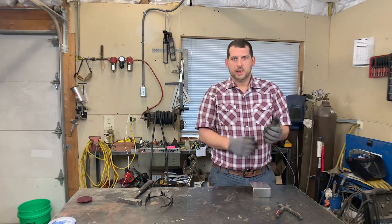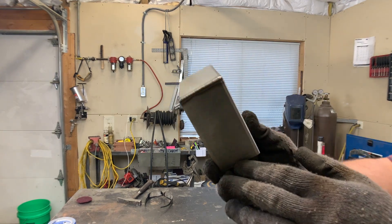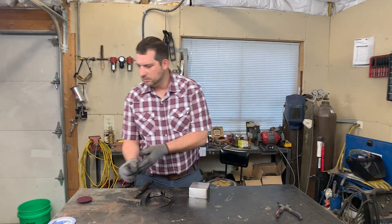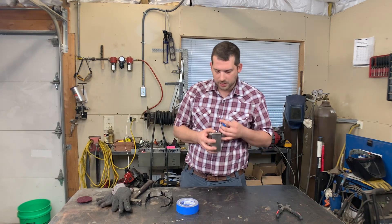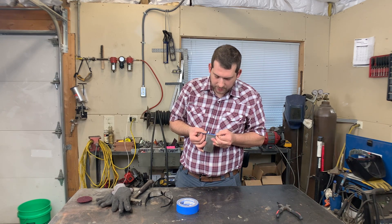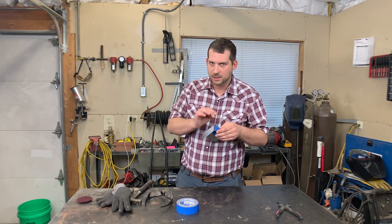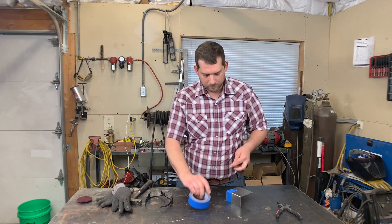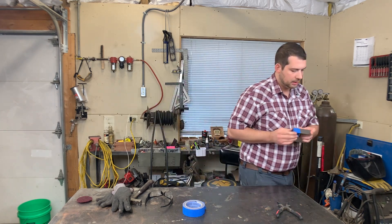I'm going to bring it up to the camera one more time just to see what we're working with before we get started on grinding. What I'm going to do first is put some blue tape on either side of the weld, only as far as I want to grind. The blue tape gives me something to follow with my eyes, and if you get a little out of whack, it might protect the metal a little bit. That's kind of what that looks like.